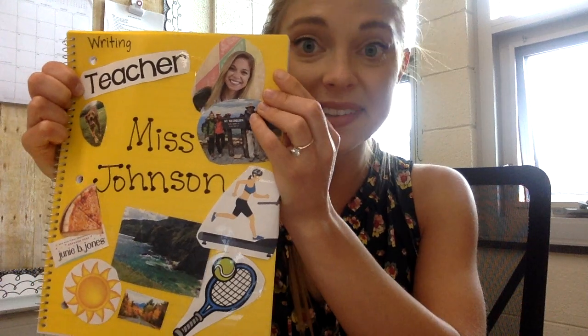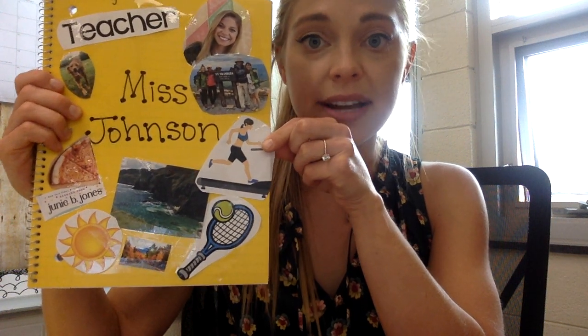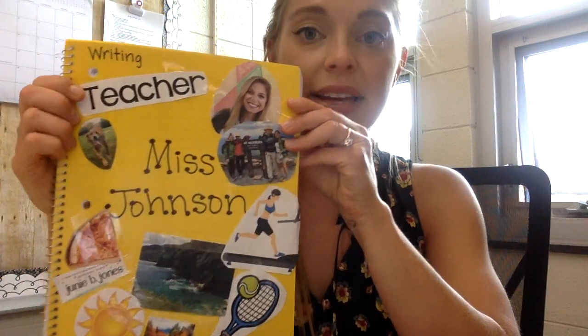I have a little clip art of somebody running because I really like to run. I like to play tennis. I really like traveling and I love to write about my traveling adventures, so that's why I put this picture here — it's actually a picture I took in Ireland. This down here is a picture of a fall scene with some mountains in the background, which symbolizes that I really like the season of fall. I love to write about it — I like to write Halloween stories and those kinds of things.